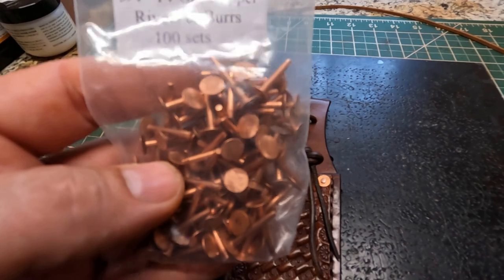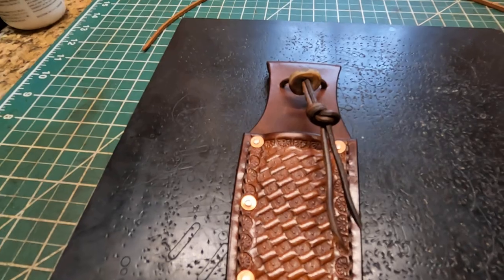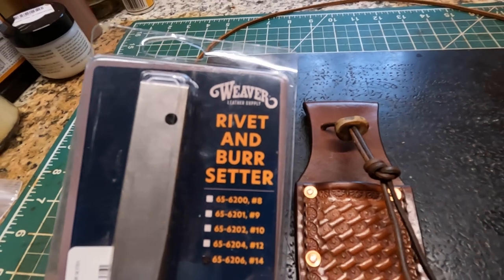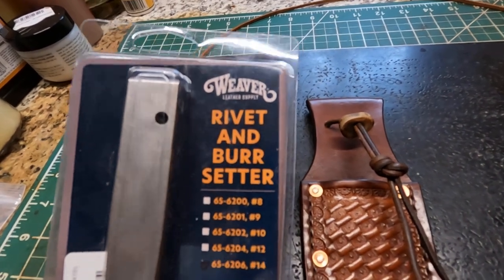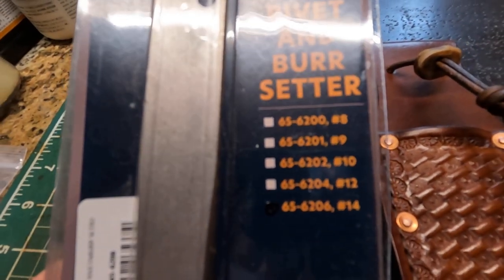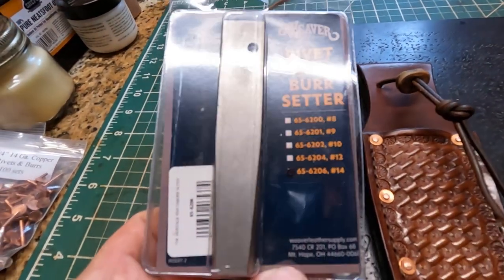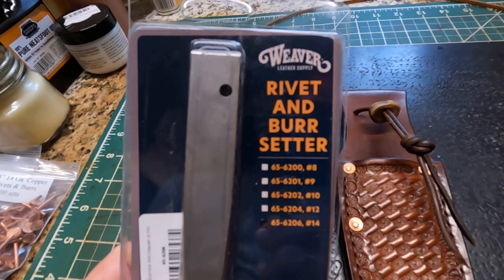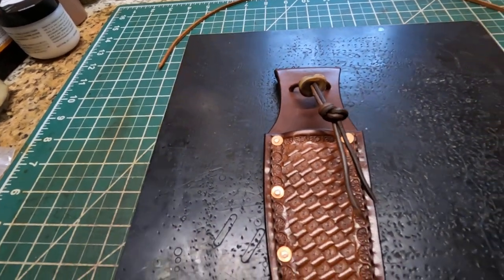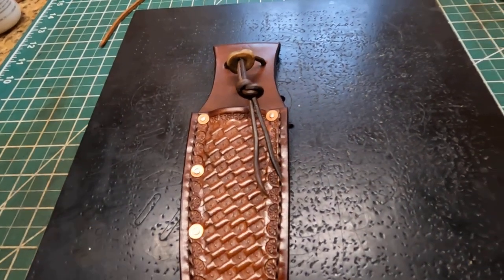Let me show you the tool right here. These are 14 gauge rivets that I bought. This tool is a Weaver rivet and burr setter — I'll show y'all that right there. It worked real good. I've got better tools and it's probably an entry level type tool, but it does a good job setting these rivets.